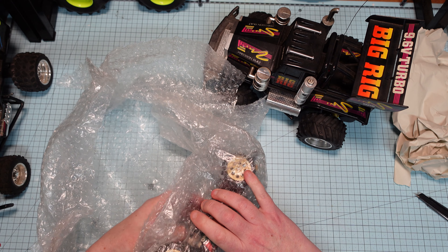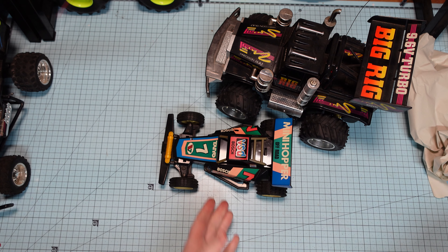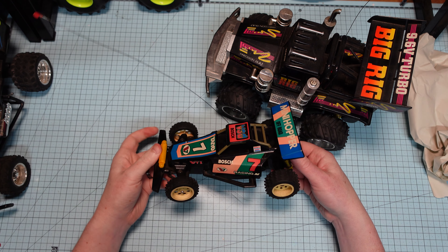This seller just sold them both as a lot, so I wasn't setting out to buy this — it just came along for the ride. It smells like old.